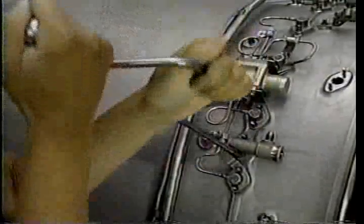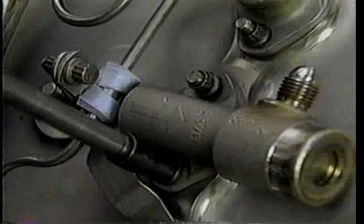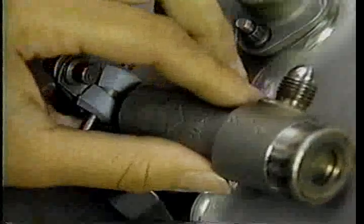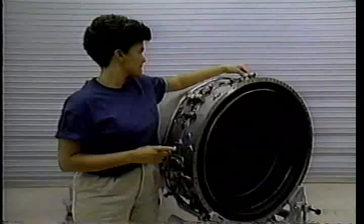Next, secure the spray bar mounting flange to the afterburner case. Tighten the lock nuts only enough to make the flange flush with the case while still allowing some spray bar movement. When this action is completed, begin installing the next spray bar.